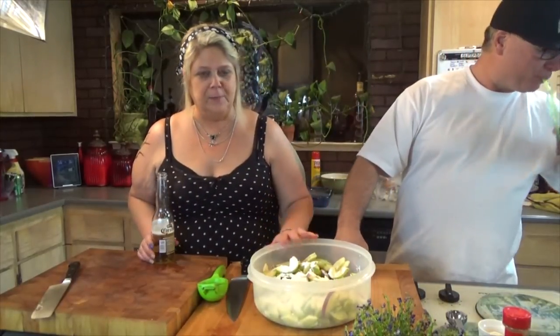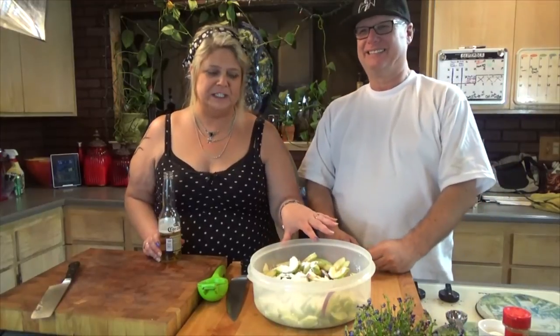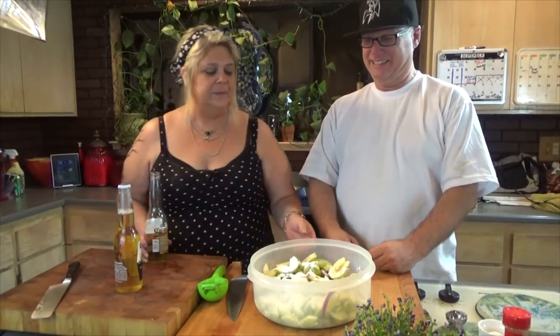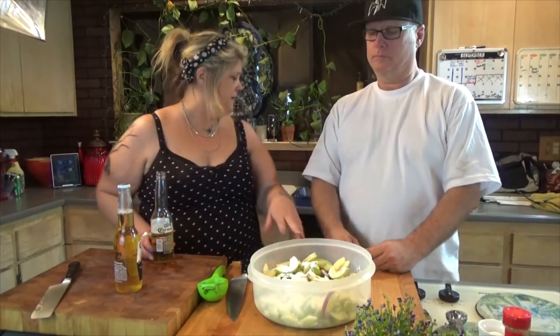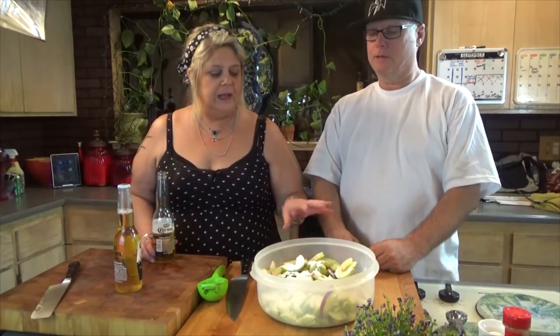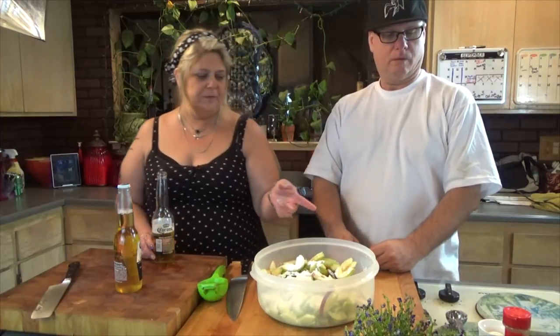We've got our apples — eight small Granny Smith apples and one red pear. We did the juice of a whole lemon, two tablespoons of cornstarch, and now we're going to add two tablespoons of flour as well.